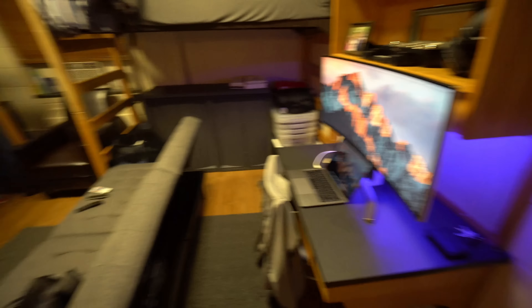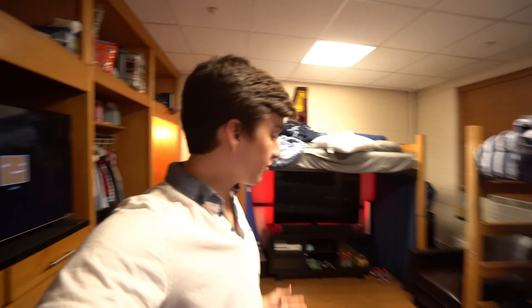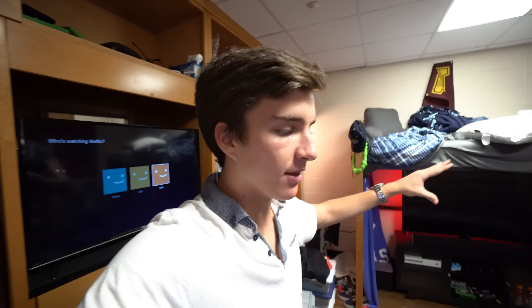Look how cool this looks — boom. Let me turn the lights on. I just wanted to give you a quick look at what it looked like with the lights off, because that's what all the LEDs are here for. So we're all done in here. Now I'm going to do a dedicated tour of this room where everything's a little bit more cleaned up, bed's made, roommate storage is gone — cinematic, tripod, the whole nine. Coming next week or something, so look forward to that.